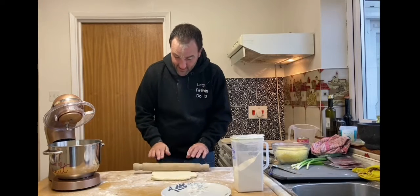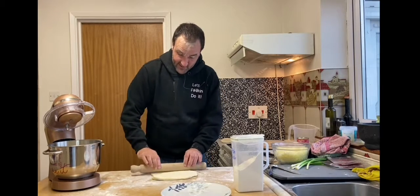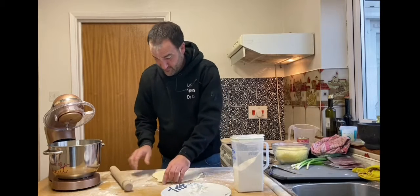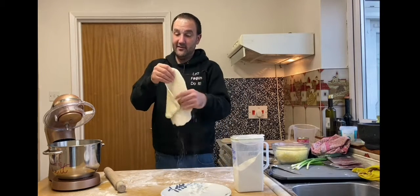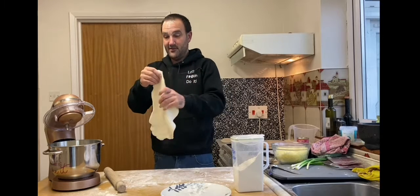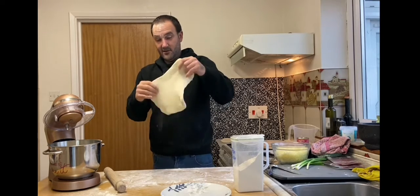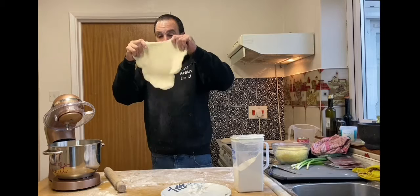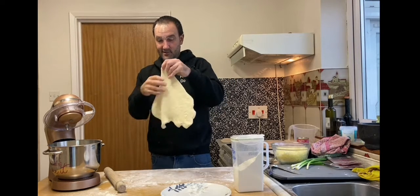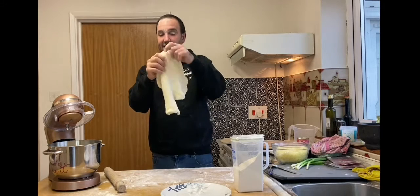One minute stretch — it stretches out and then it goes back to normal again, you've got to work it gently. Work it out gently. It sounds like marriage guidance. That's not right, is it? It's someone's face. Hannibal Lecter did this.